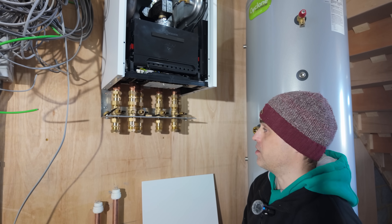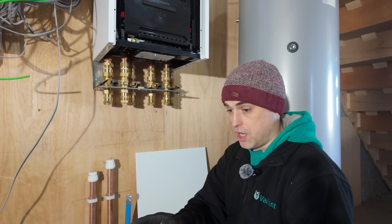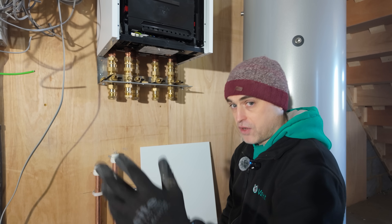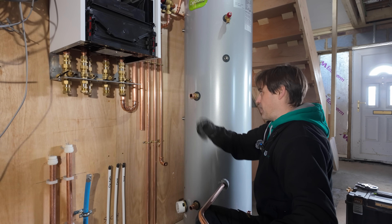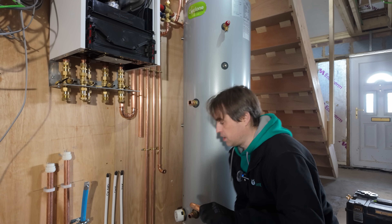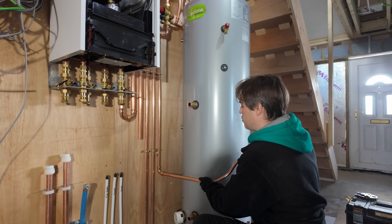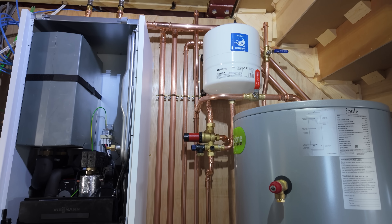If you know Viessmann gas boilers, they come in a four-pipe configuration — two pipes to heating and two to the cylinder. This is pretty much the same but with two additional pipes for flow and return from the heat pump. So we've got six pipes here plus hot and cold — it gets quite busy. You really want to slow down before you start putting pipework in, work out your pipe runs, and maybe draw the basics out on paper or cardboard. I don't draw them anymore but I do draw them in my head quickly just to make sure I don't run myself into a corner.